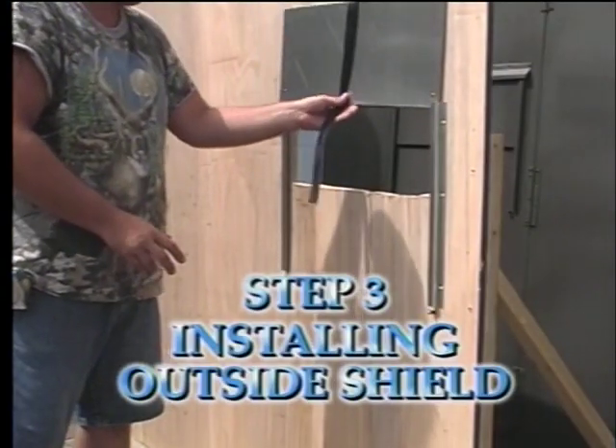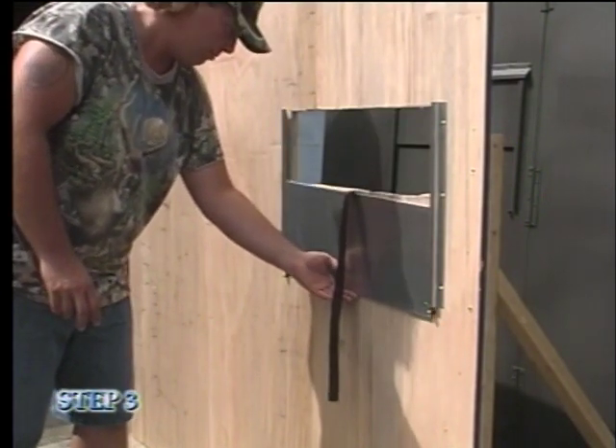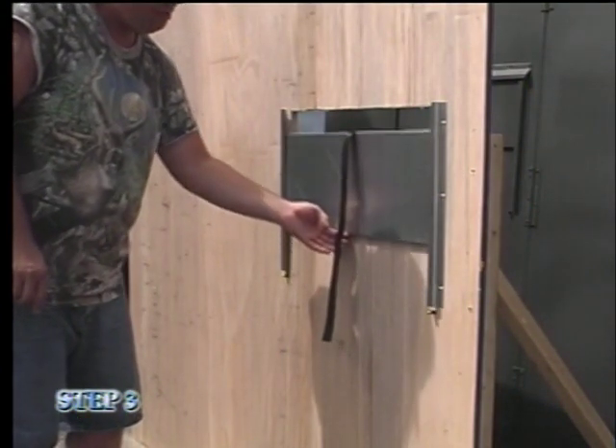Step three is installing the outside shield in the tracks. Drop in the shield with the rivets to the bottom, making sure you have enough clearance so that the shield slides up and down smoothly.